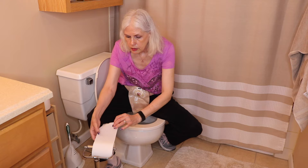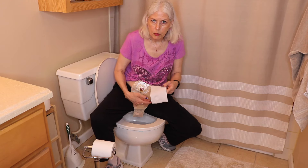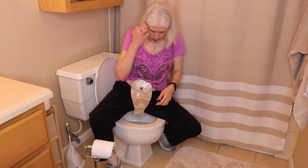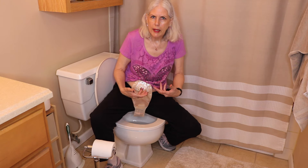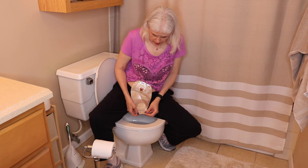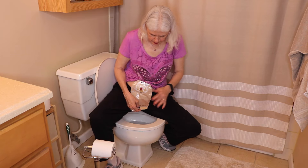Another thing you should do before all this — I forgot — is take some toilet paper, a couple of squares, and lay that in the toilet. Then try to aim for that when you're emptying your bag, so you don't have that splashing up at you. It'll help eliminate the splash somewhat.